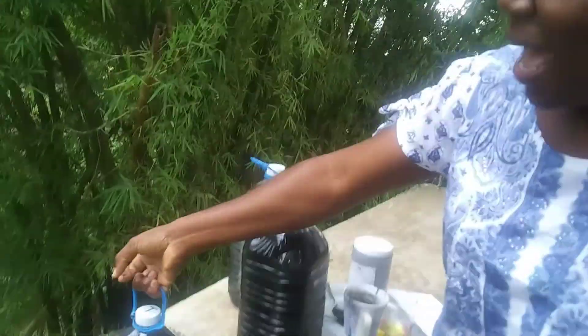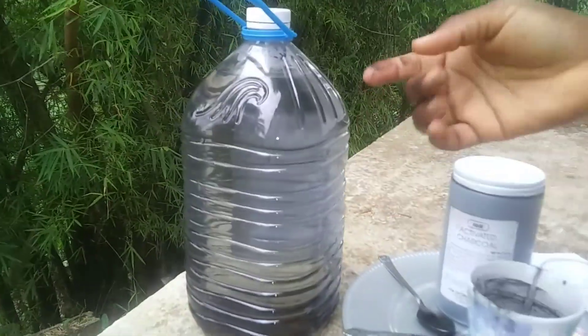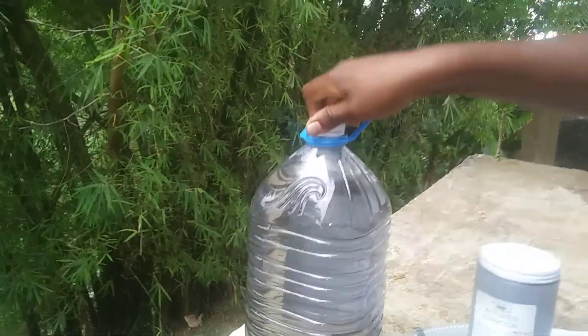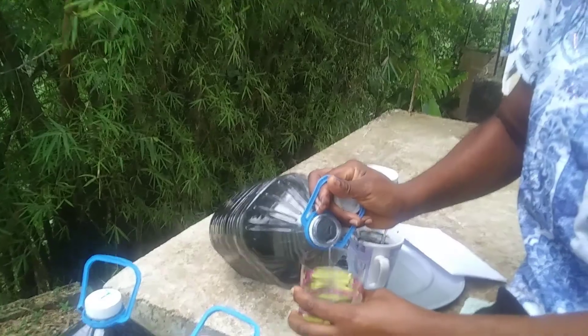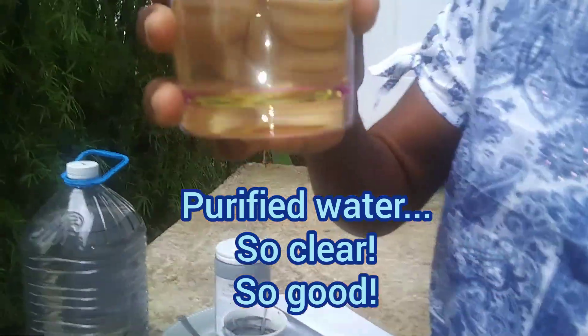To be exact, let me show you. This is the purified charcoal water — you can see it has settled. You've got to make sure it's settled before you try to pour it out and drink it. Thanks to my friend Nordia for this wonderful idea. There you have it — purified charcoal water. And as you can see, it's clear.